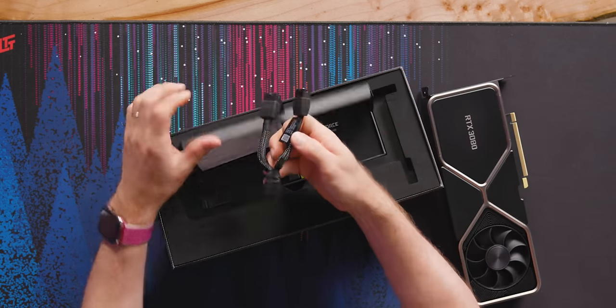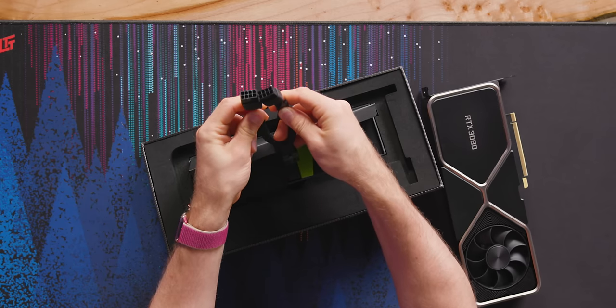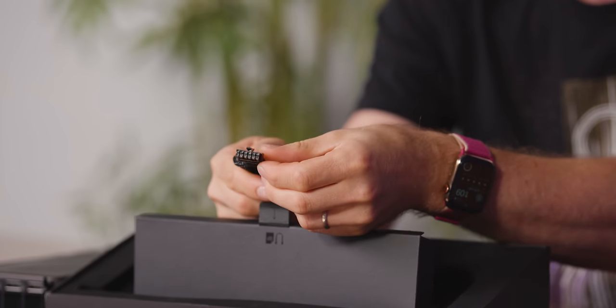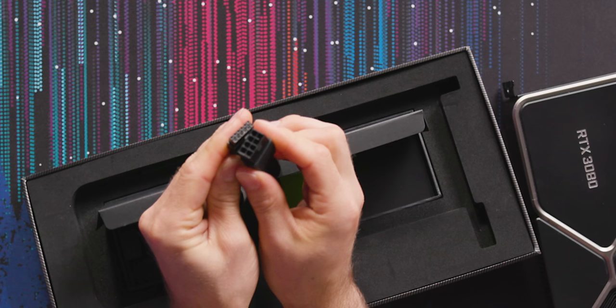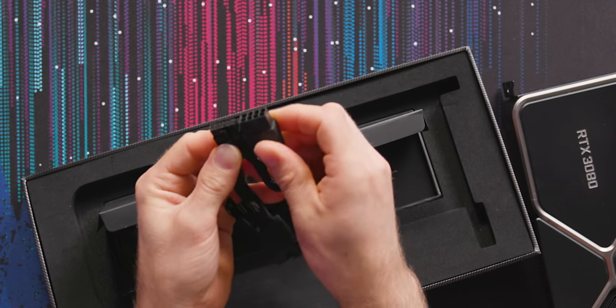In here you've got a dual 8-pin to single miniature 12-pin PCI Express power connector adapter. The new 12-pin is actually smaller than the old 8-pin, in spite of the fact that it can carry significantly more power.